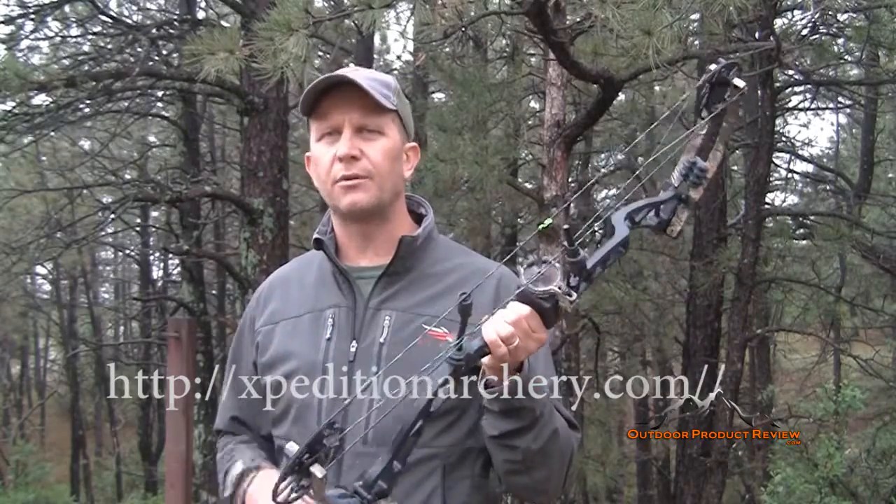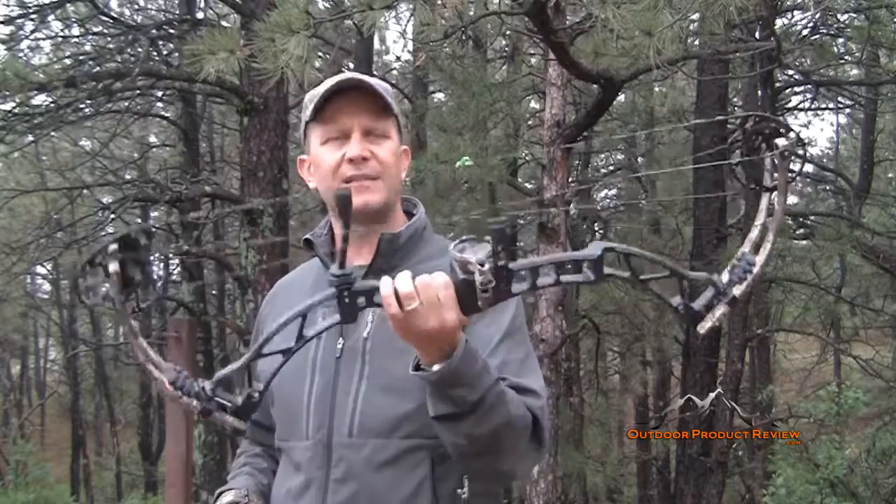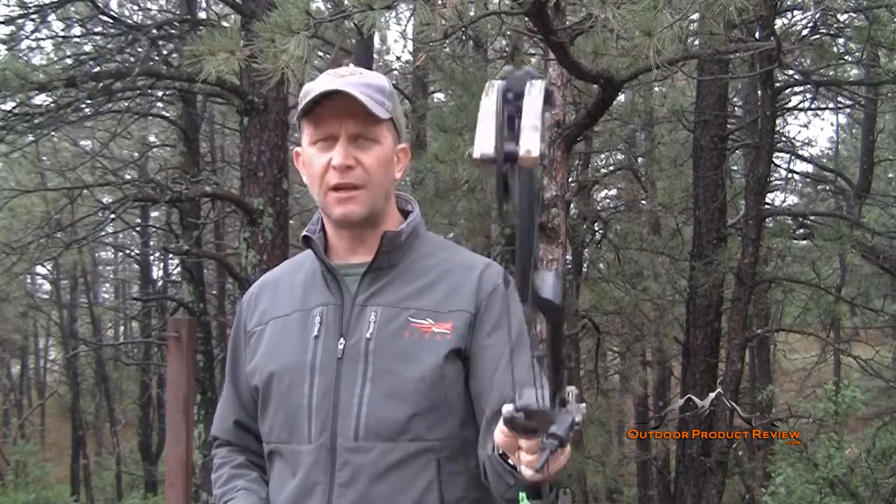This is our last bow review for the year. Check out their website — you guys will see it down below — Expedition Archery. They have the X-Ring 7, a smooth shooter, great shooting bow with a long brace height, and the shorter brace height on the X-Ring 6 gets you more speed and is definitely an overall outstanding shooting bow. If you guys haven't checked them out, go to their website. Once again, for Outdoor Product Review, I'm Jason Ballas. We'll see you guys on our next bow review.